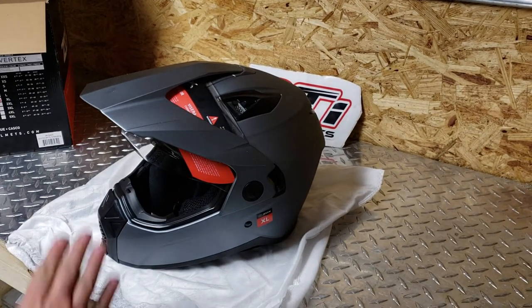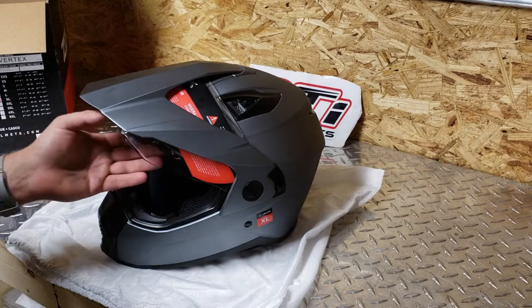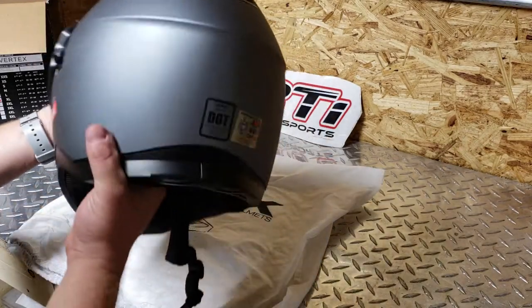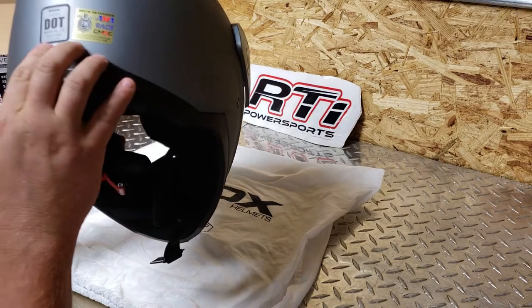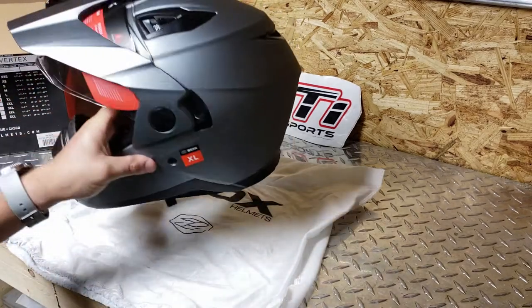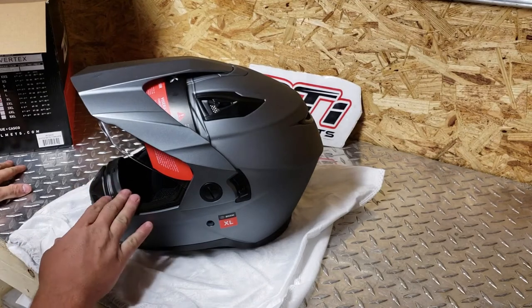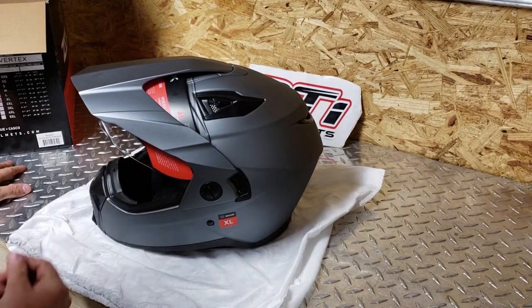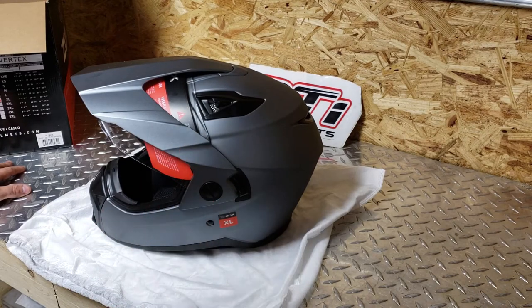Let's go over the official list of features from Zox. It's a lightweight multiple ABS shell that's Snell, DOT, and ECE approved — so it meets or exceeds the AMA standards, all that. There are two different shell sizes and multiple EPS sizes that they use to get your size. I would say 2X and extra large probably share the same shell, and medium and large and small and extra small.